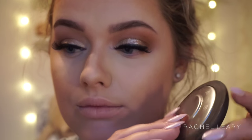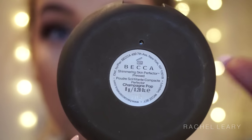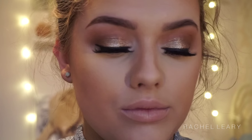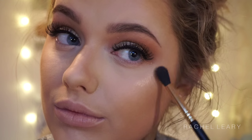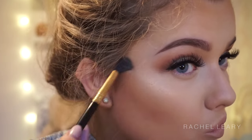I was so excited about this — I'm highlighting with the Becca and Jaclyn Hill collaboration in Champagne Pop. Oh my god, guys, this is the best highlighter I have ever had the opportunity to wear. It's so creamy, so pigmented, and just looks incredible on the skin. I definitely recommend getting it if it's still in stock.